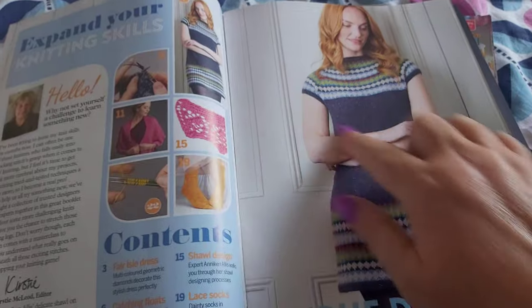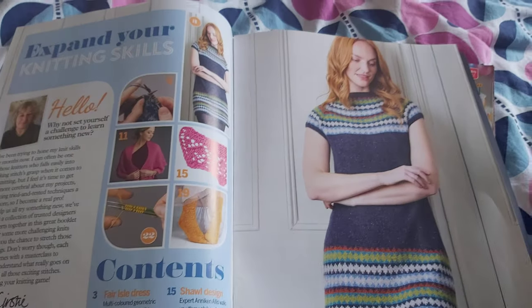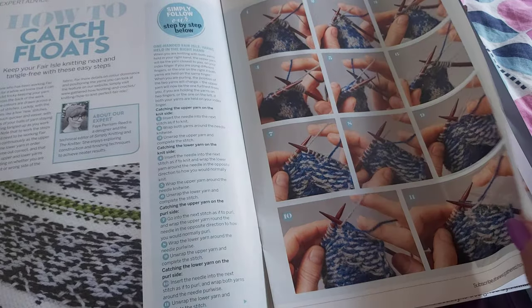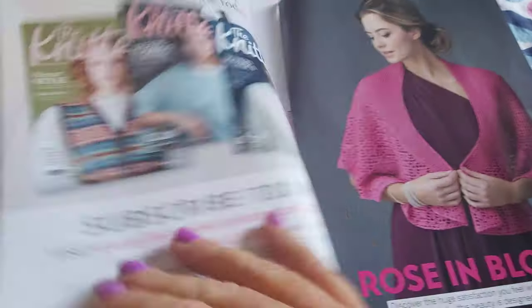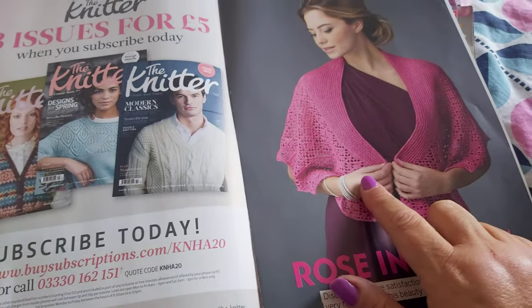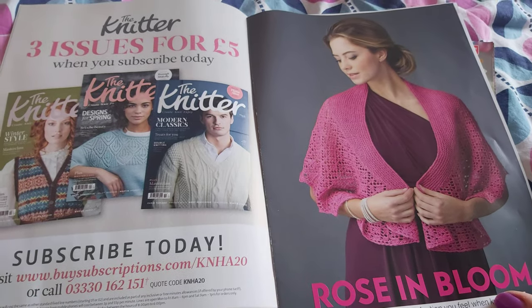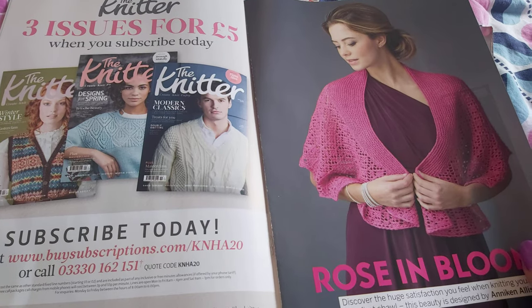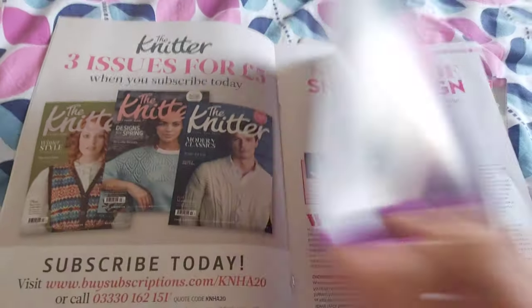There's a beautiful farewell dress rather by Pat Strong, and then it comes with a tutorial on catching your floats so you avoid long floats, and then there's a shawl pattern by me which was originally published in the Knitting magazine a few years ago — two, three years ago maybe. It's a crescent-shaped shawl.